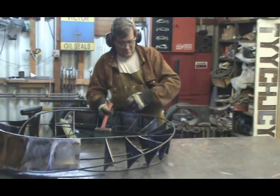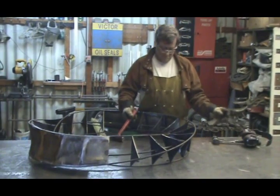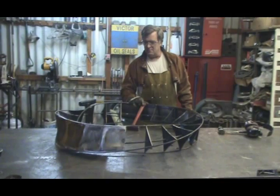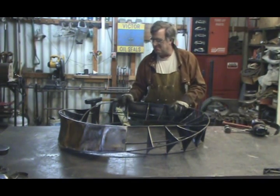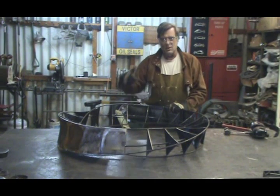Hey Kevin, what are you beating on? This is a torus that I'm working on. Go look it up. I love shapes. I've had a lot of fun playing with geometry. Want to take a look?